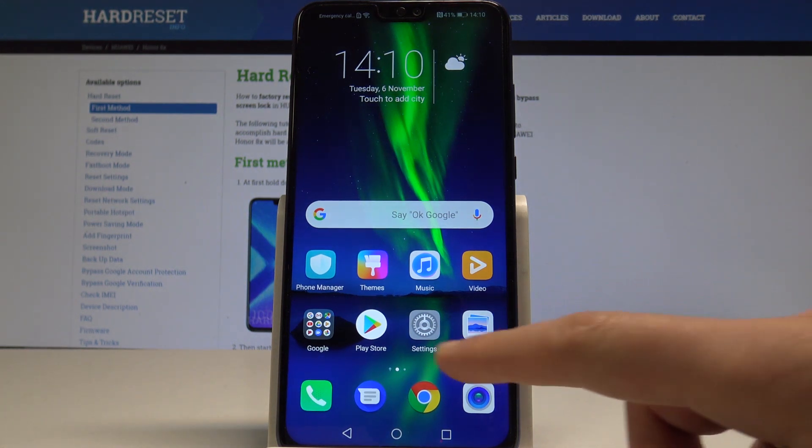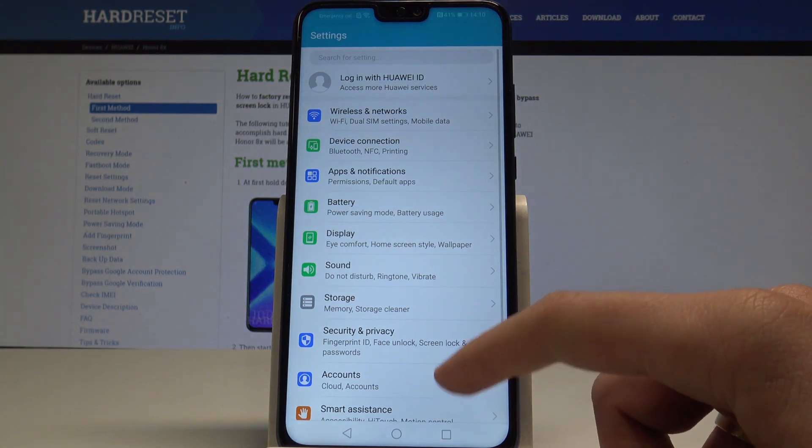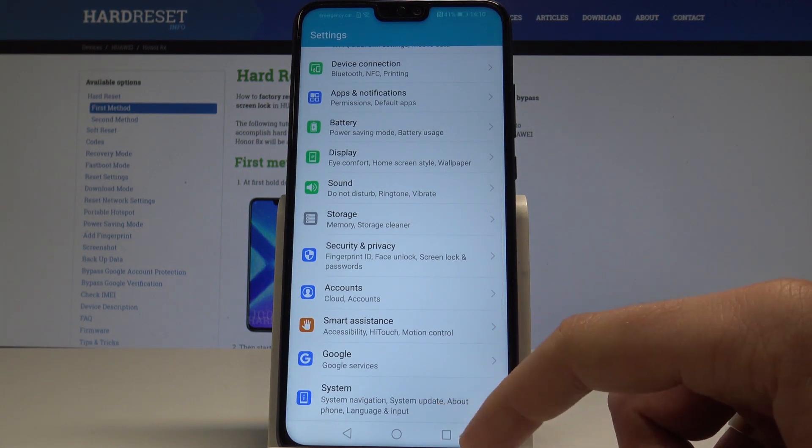At the very beginning, let's start from the home screen. Find and select Settings. Here you need to scroll down in order to choose System.